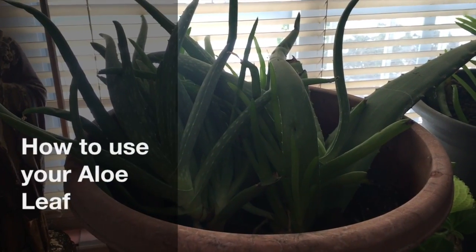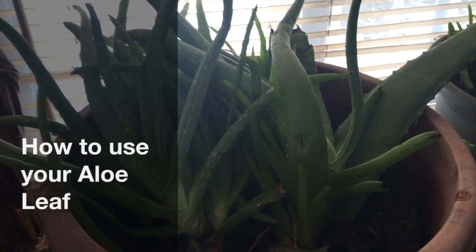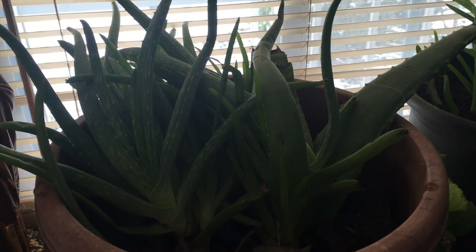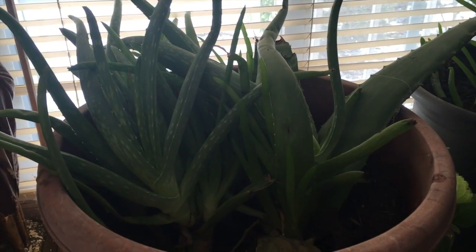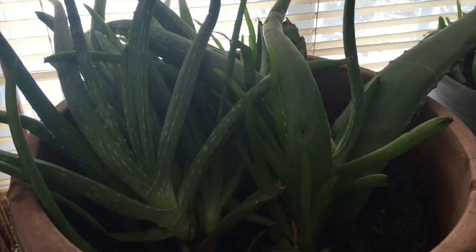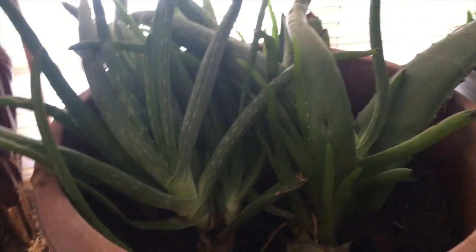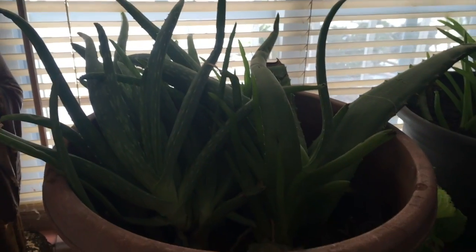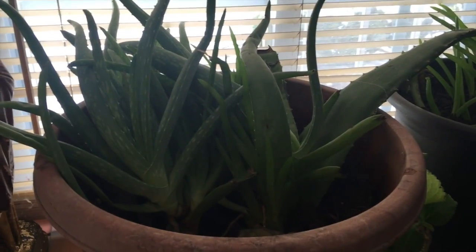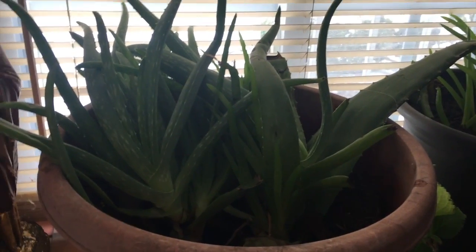Good morning everyone. This is an aloe plant and I just wanted to do a little updated version of that aloe video — the aloe for your face video. This is an aloe plant that's been growing over the years, it has new babies coming up, this big boy over here. I'm going to show you how I go about using this plant for my face, my skin, and so on.